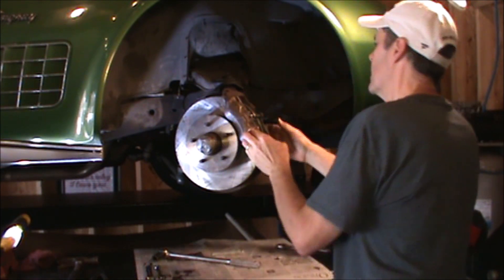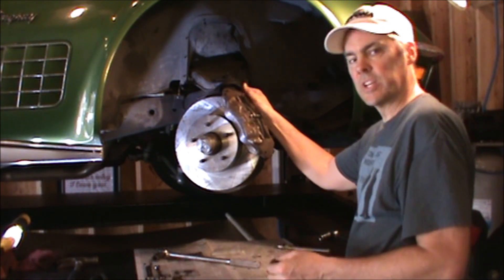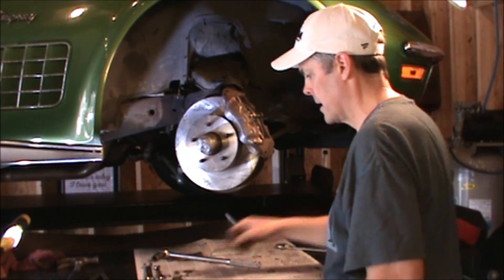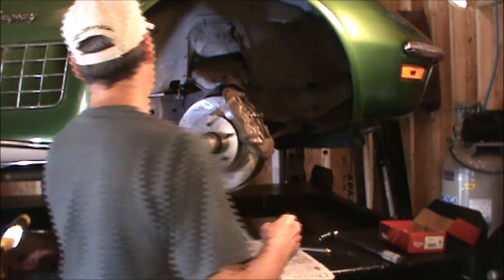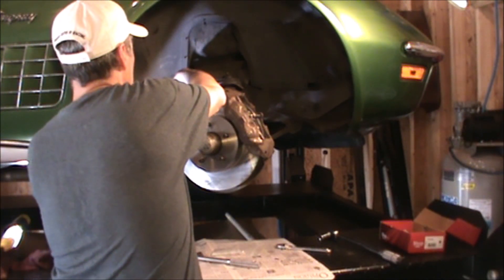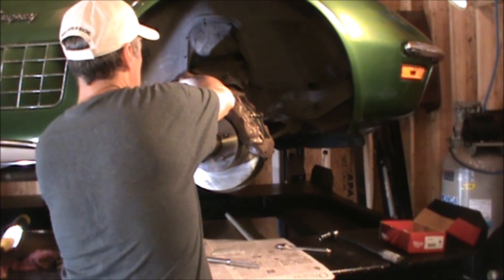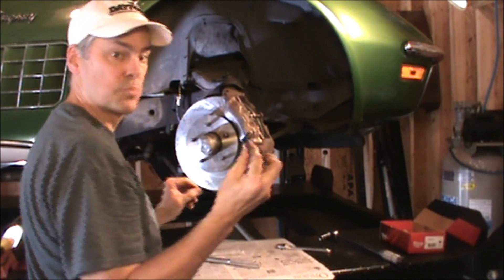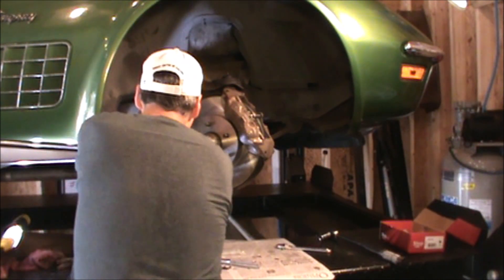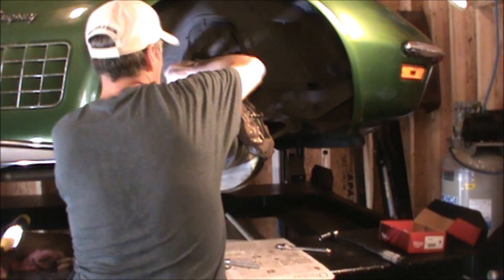There we go, and then install the cover. Brake pads are in. Reattach the bleeder screw — this only needs to be hand tight because we'll be loosening it later as we bleed the brakes. Next thing we do is hook up the brake hose to the hard line — all we have to do is screw that in place and put the spring clip in.